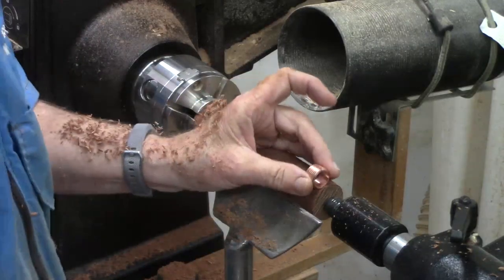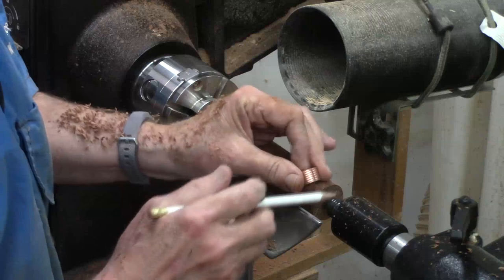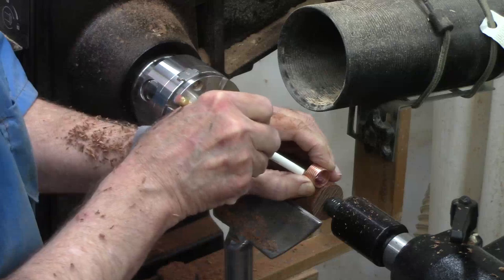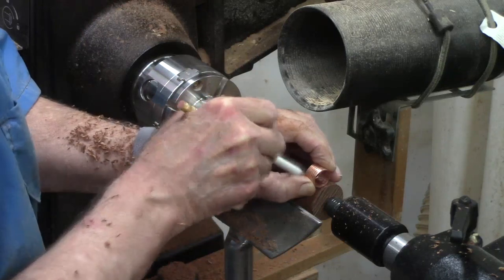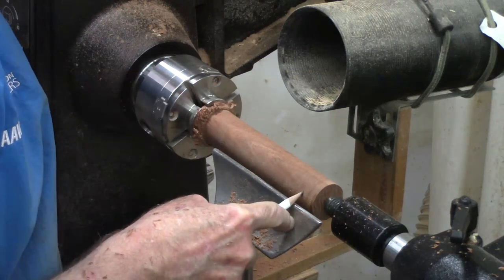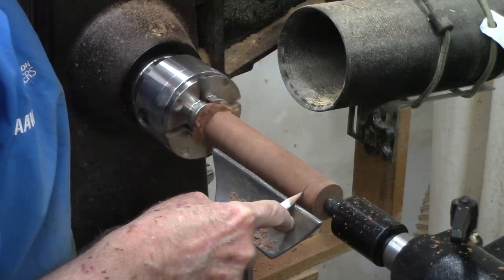Next I'm going to take what will be the ferrule area and leave it about a sixteenth of an inch proud. I'll mark it and then go ahead and take it down to size the ferrule before we do anything else.